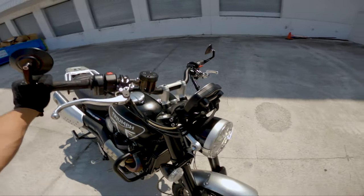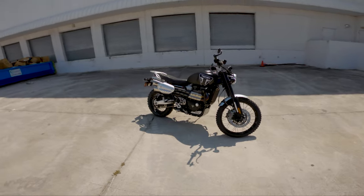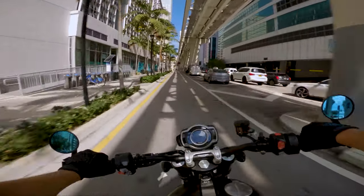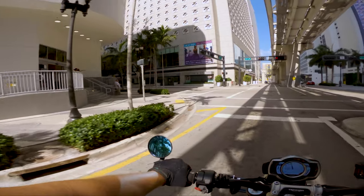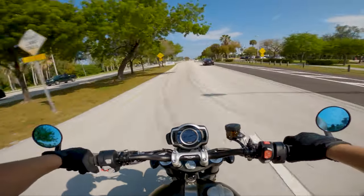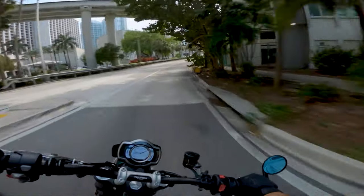Moving on to number two on the top five list: the 1200 Bonneville high-power parallel twin engine. That is an amazing engine. This thing just has torque for days with a proper amount of horsepower as well. Factory figures are around 89 horsepower to the crank and 81.1 pound-feet of torque, which become available at 4,500 RPM.